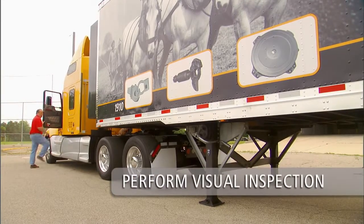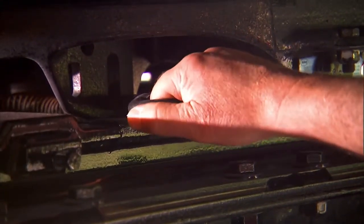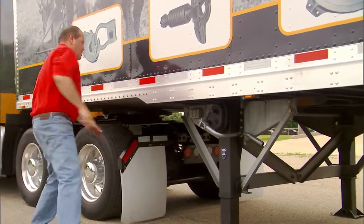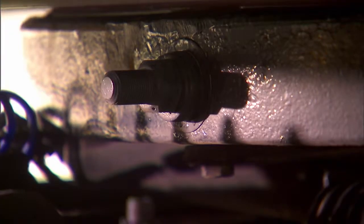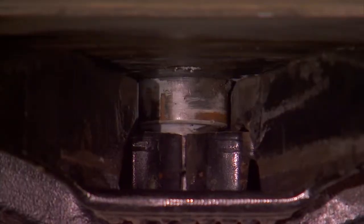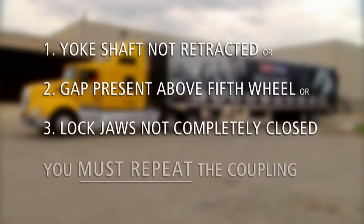Now proceed with the final visual inspection. Visually inspect the fifth wheel top plate for the retraction of the yoke shaft — the nut and washer should be snug against the front skirt of the fifth wheel top plate. Make sure the pull handle is retracted and is in the closed position. Make sure there is no gap between the fifth wheel top plate and the trailer's upper coupler plate. Go under the trailer with a flashlight to inspect the fifth wheel lockjaw. Lockjaw should be completely engaged and closed around the kingpin. If the yoke shaft is not completely retracted, if there is a gap present, or if the lock jaws are not completely closed, the coupling was unsuccessful. If any one of these three conditions exist, you must repeat the complete coupling procedure.